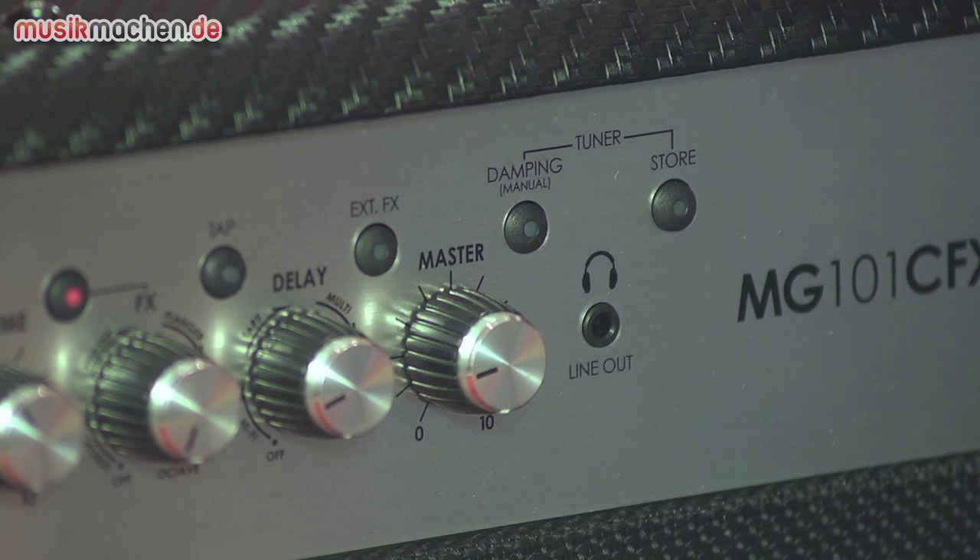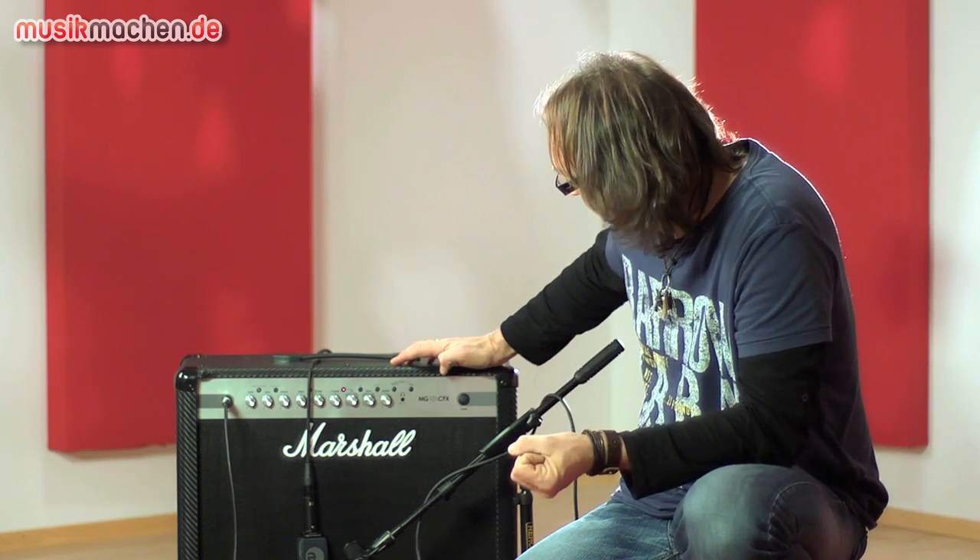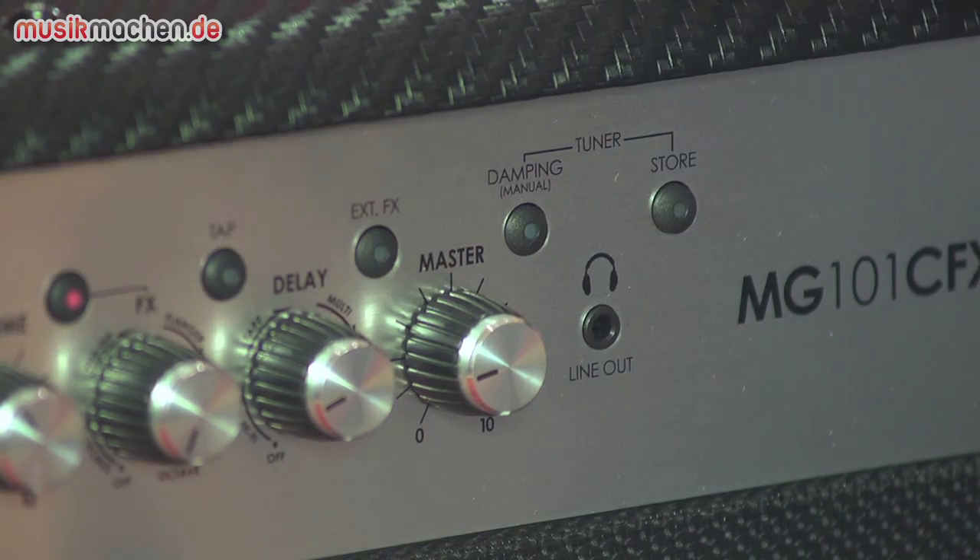Hier vorne finden wir noch ein Line-Out zum Kopfhörer spielen oder Recordern und ein Damping-Schalter für ein verändertes Mittenbild sowie den Speicherknopf.